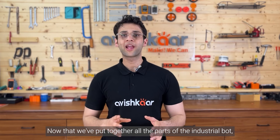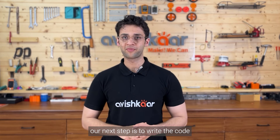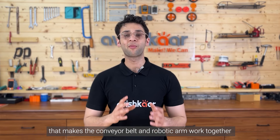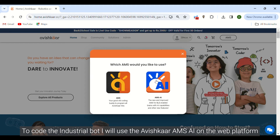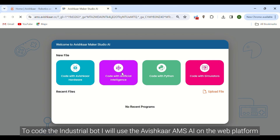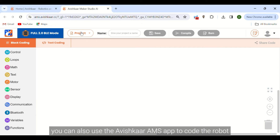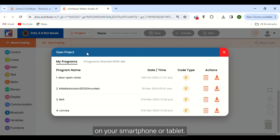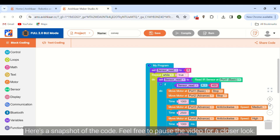Now that we've put together all parts of the industrial bot, our next step is to write the code that makes the conveyor belt and robotic arm work together. To code the industrial bot, I will be using the Avishkar AMS AI app on the web platform. You can also use the Avishkar AMS app to code the robot on your smartphone or tablet. Here's a snapshot of the code — feel free to pause the video for a closer look.